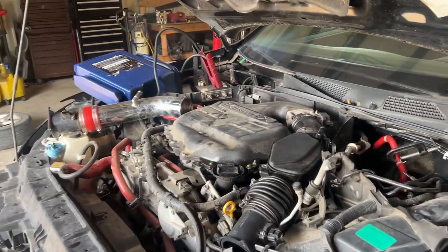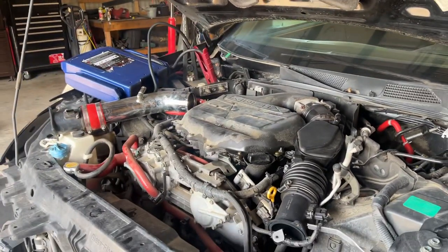This is Mike with On Point Parts. We have ourselves a 2005 Infinity G35 Coupe with 152,000 miles.